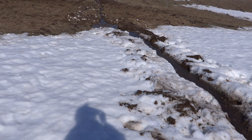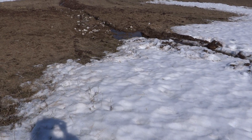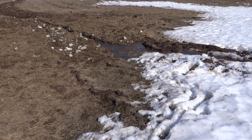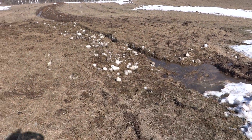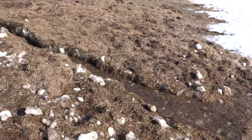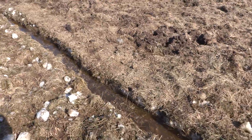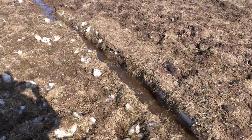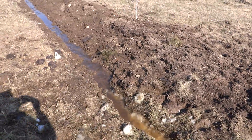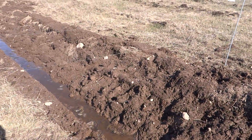I actually had to dig it out a little today because we've been feeding animals over here and they pack their hay and snow into a nice dam. But now you can see, since I've opened it up, that indeed it is running in the direction we want it to run at a one percent downhill grade.